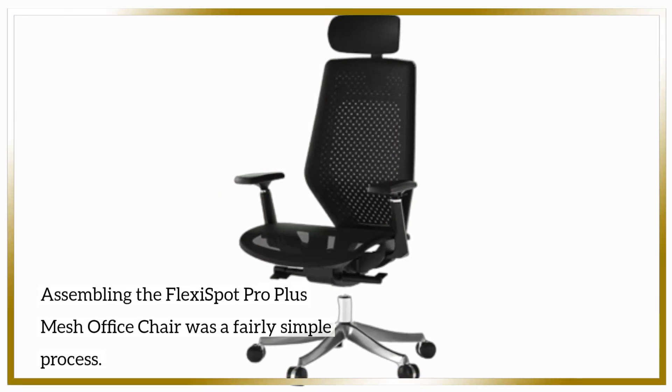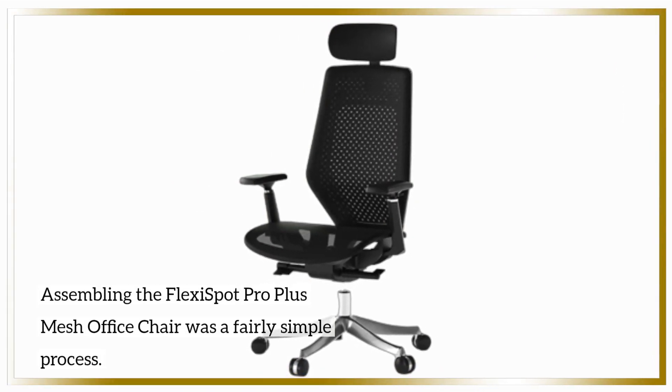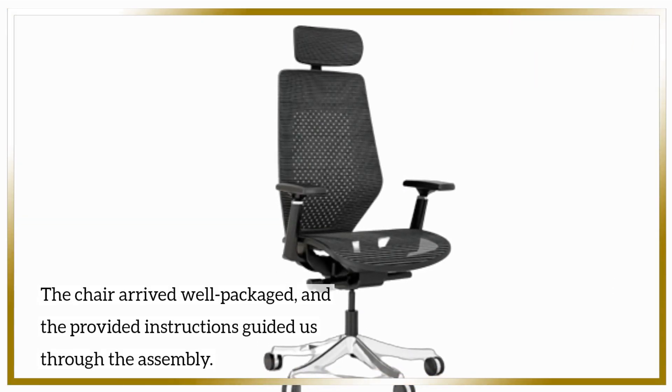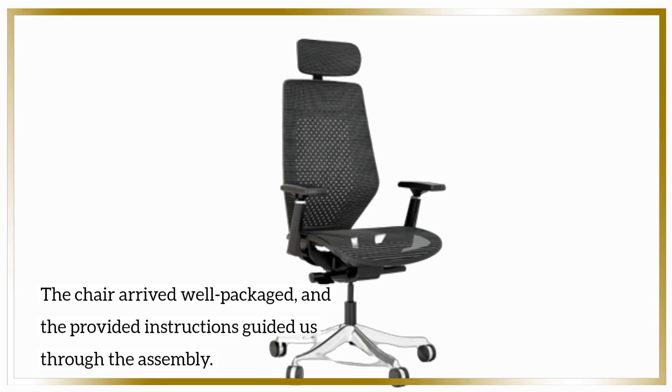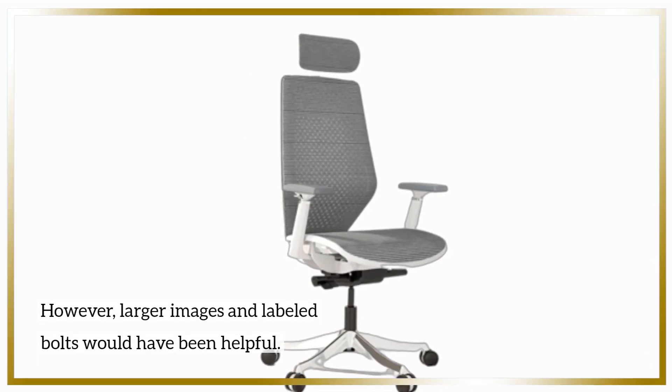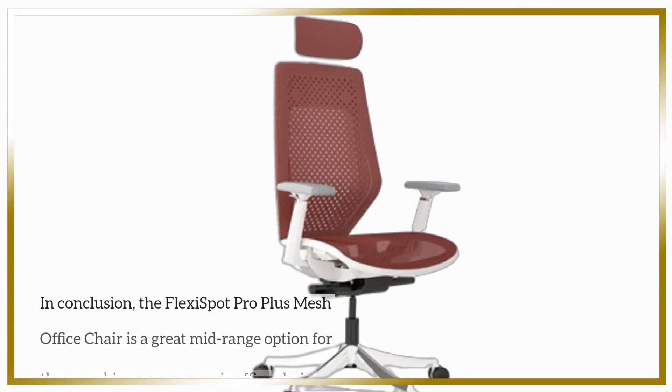Assembling the FlexiSpot Pro Plus Mesh Office Chair was a fairly simple process. The chair arrived well packaged, and the provided instructions guided us through the assembly. However, larger images and labeled bolts would have been helpful.